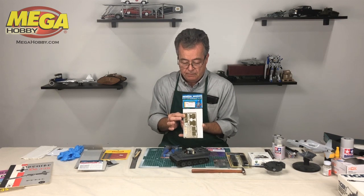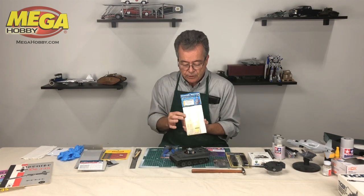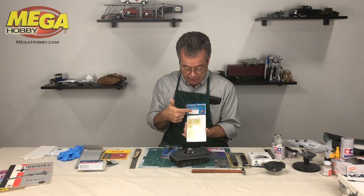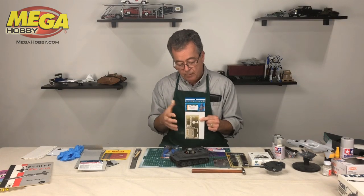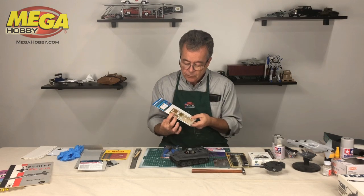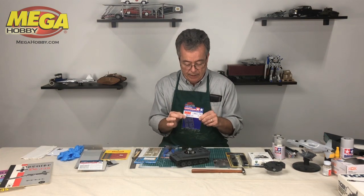This is an Eduard photo etch set — Eduard is a leading manufacturer of photo etch pieces and sheets. They manufacture sheets for specific models; this sheet is for the Tiger One E Early for the Tamiya kit. When I built this kit, I went to the catalog at my local hobby store online, looked up what parts are available for this tank, and found this Eduard sheet. Tamiya also makes photo etch sheets for their kits.